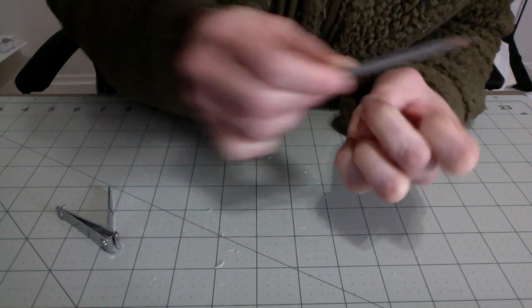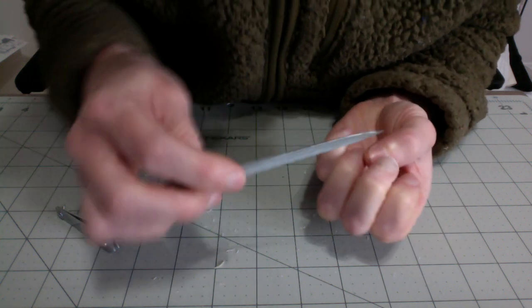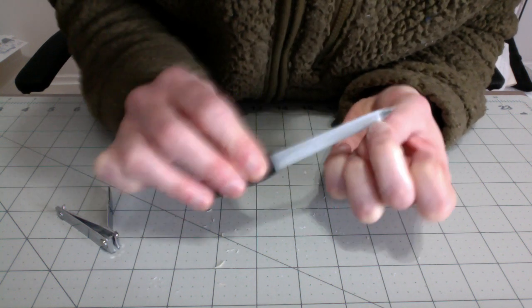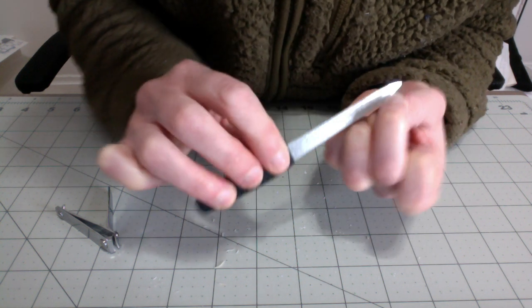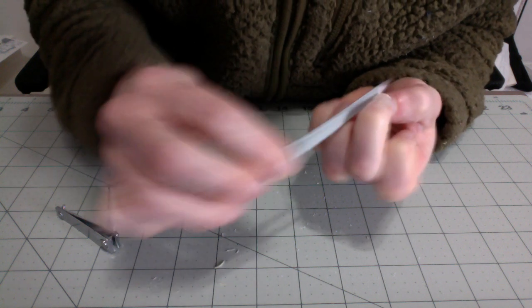I kind of probably passed where I wanted to, but that just means it'll have more time to grow out before I need to trim again. So I think this is working, guys. So would I recommend doing that procedure if you rip a nail? Yes, I would.